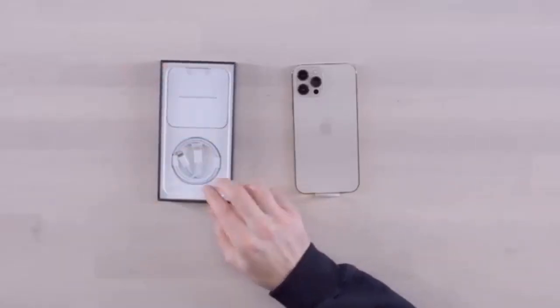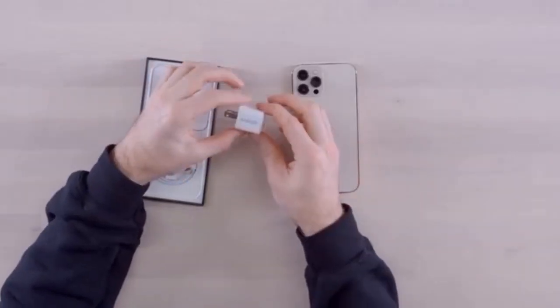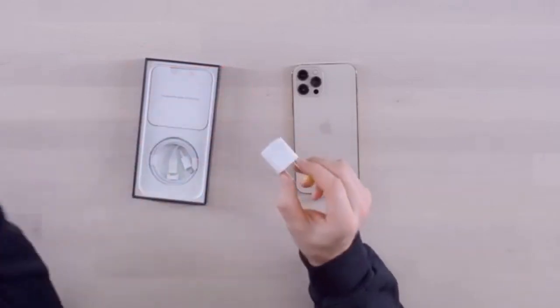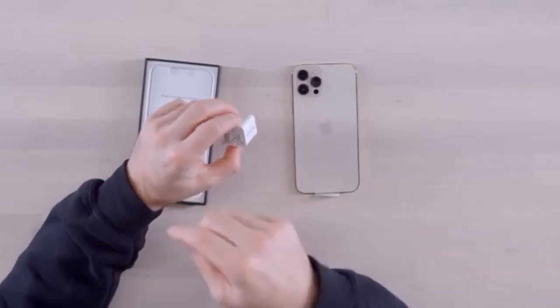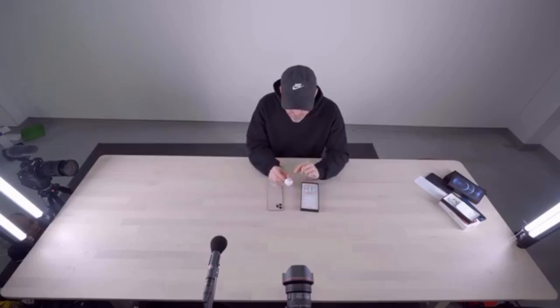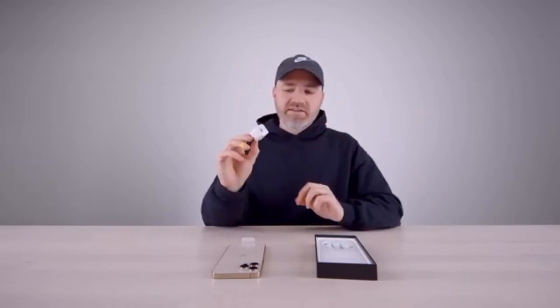Inside the package we have our cable. There's no power brick included — you will need to bring your own. I've been recommending a tiny 20-watt adapter from Anker called the Anker Nano. I'll link it in the description, and there may even be a discount since Anker has been a sponsor of the channel. This gives you the size of the old iPhone power brick with the wattage of the new one, and it costs less than Apple's power brick. Don't use an old 5-watt with a phone like this — get yourself a 20-watt in the exact same package.